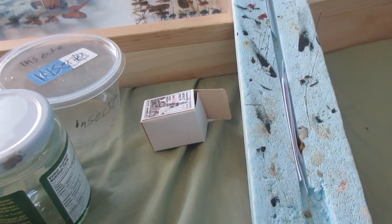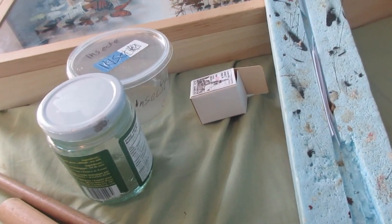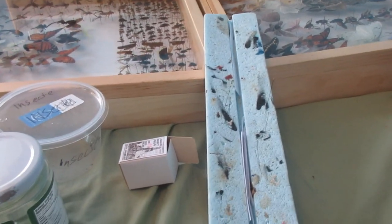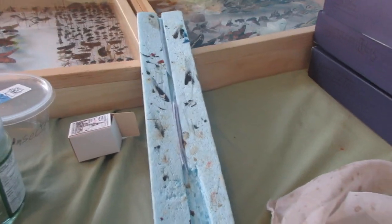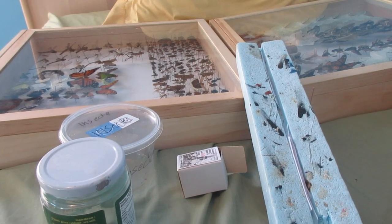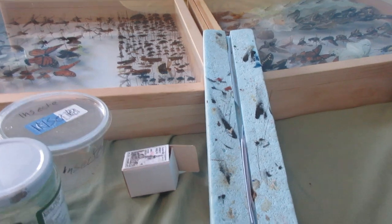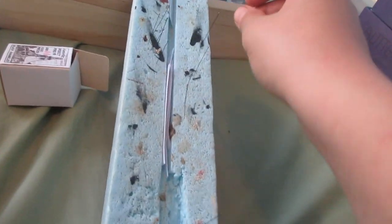If you want beautiful specimens you probably need a spreading board. I've seen people use just a foam board, but for butterflies that's not practical because the wings will be slanted downwards and that doesn't look pretty. I've also seen people flip the butterfly upside down — you shouldn't really do that.